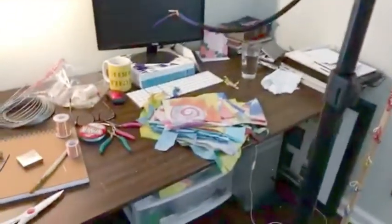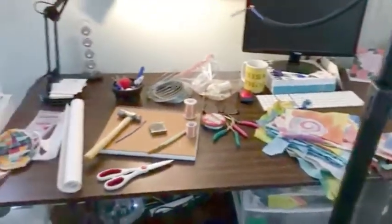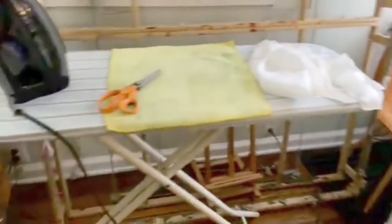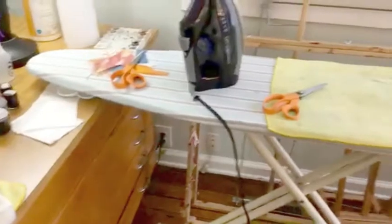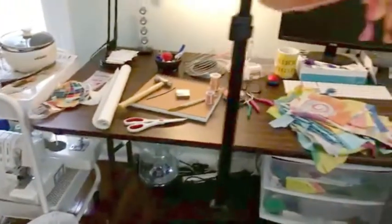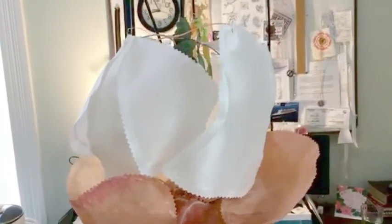Let me turn you around and show you my mess and my mobile. This is what happens when I'm trying to make a mobile — the entire workspace gets taken over with mobile-making. So here it is, this is where we are so far, and this is still in its infancy. I just got the white panels put on today.